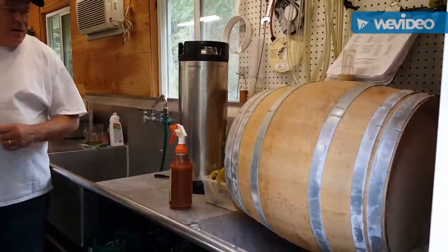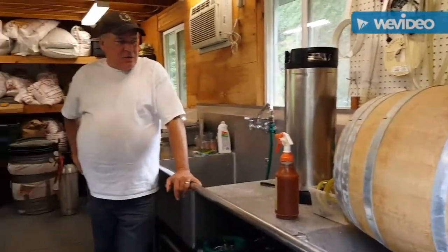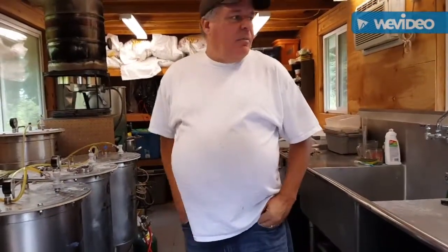Why Hungarian oak? This actual oak comes from the Zeppelin Forest, which is the slowest growing oak in the world, which makes it the hardest oak in the world. So it's high demand, it's really expensive, but it's perfect for a vessel to ferment in.